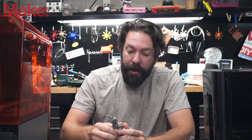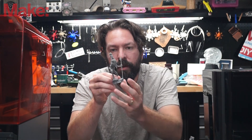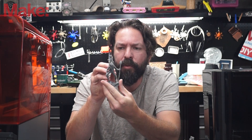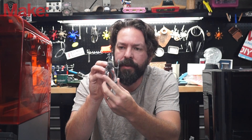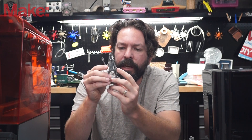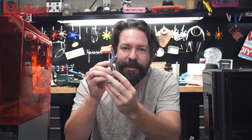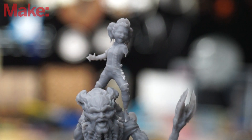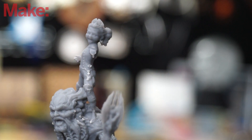The models all came out fantastic, although the material is maybe a little bit more brittle than what you might be used to with an FDM machine. Removing the supports can be a difficult task at times and can result in some broken models — here I broke off the arm on this incredible sculpt.